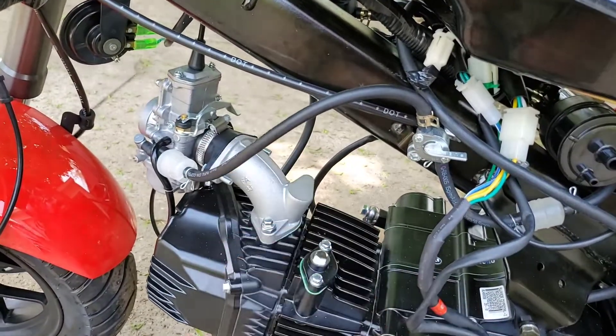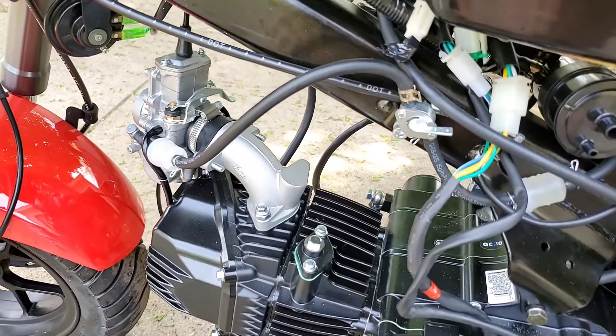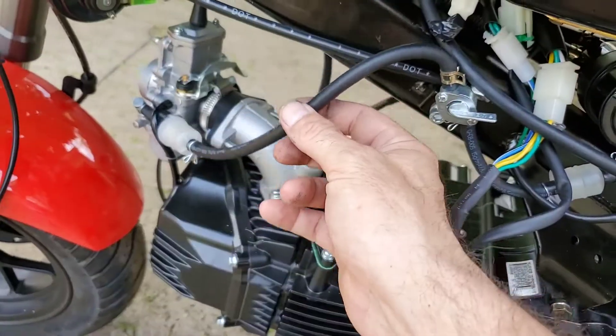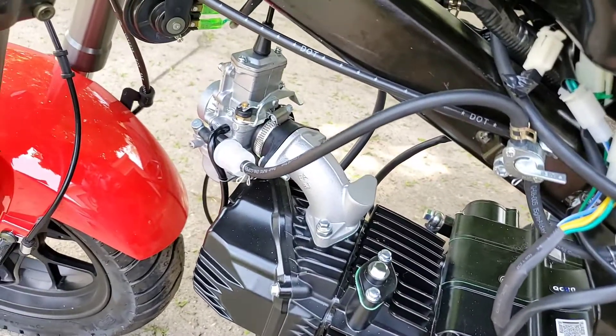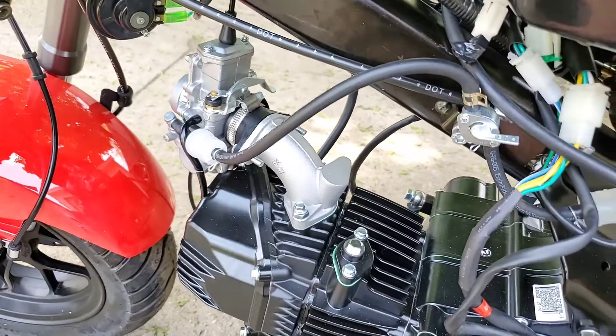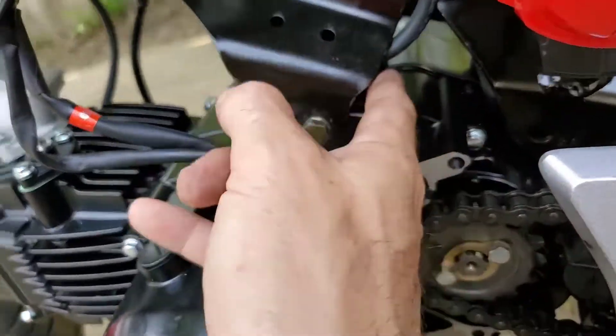The intake manifold is on. I used this line — I had a different line for the other Mikuni VM22 on the 125 which takes a 5/8 line, but for whatever reason the flat slide carb takes a thinner line. I just grabbed this off the crankcase vent tube and used that.